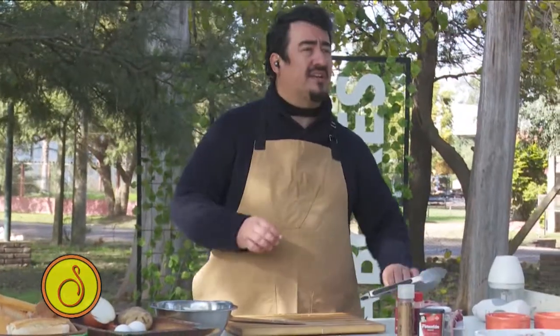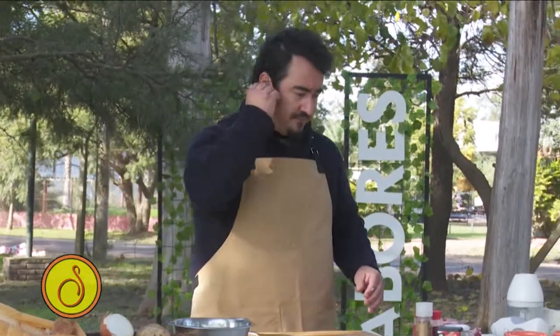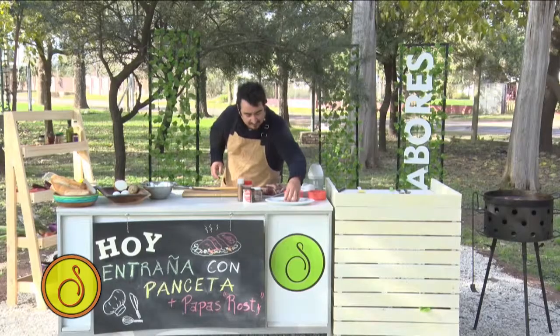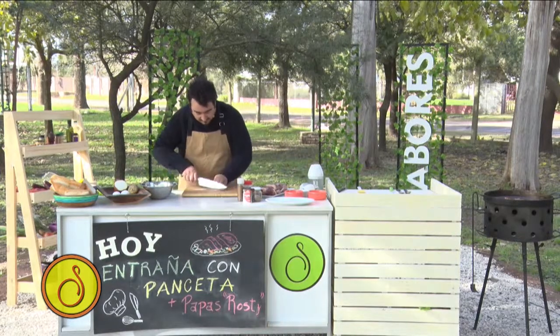Entonces va a quedar bien salada. Así que tenemos que tener cuidado cuando salamos la entraña, que es lo que va a llevar. Acá me quedaron tres. Estas tres se las voy a colocar y las voy a cortar.